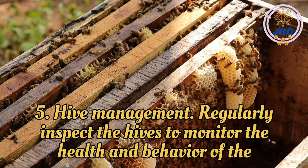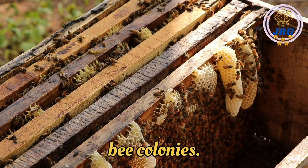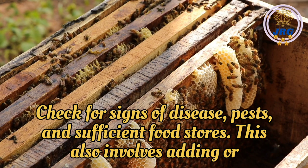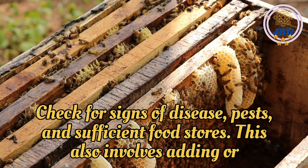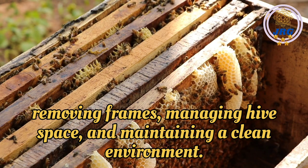Hive Management: Regularly inspect the hives to monitor the health and behavior of the bee colonies. Check for signs of disease, pests, and sufficient food stores. This also involves adding or removing frames, managing hive space, and maintaining a clean environment.